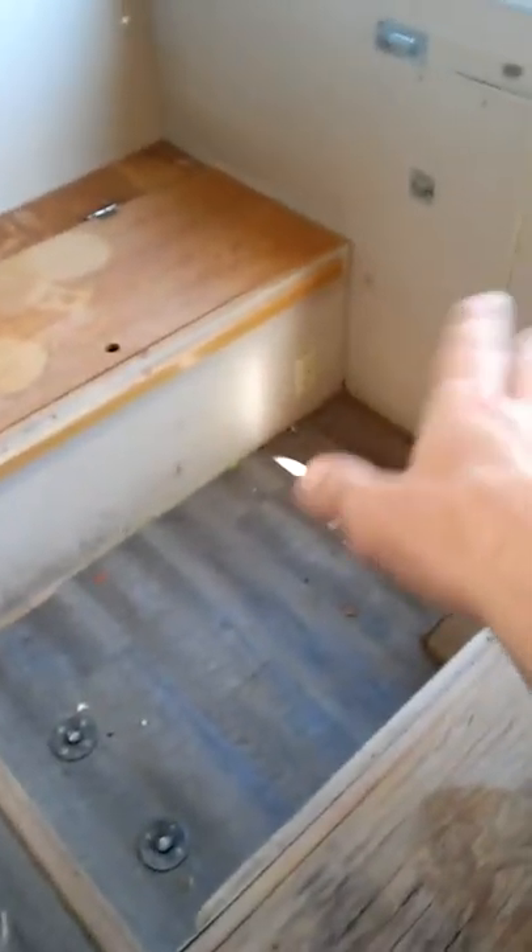Here's the stove. I do have the third burner and I also have all the other drawers and a table for here. This is just all pulled out so I can get it clean.